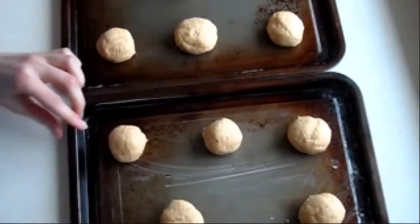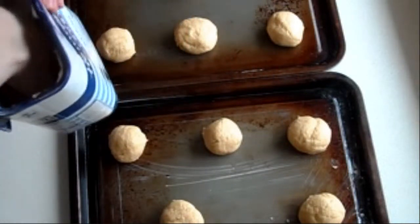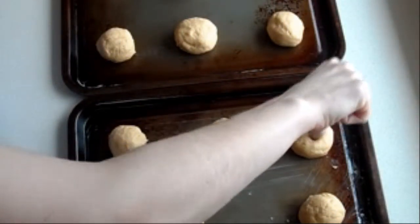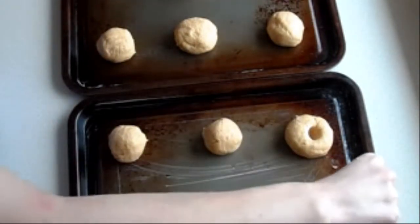They look like little dumplings. Then what you want to do is get your flour, stick your thumb in so your thumb is coated in flour, and then push your thumb into each ball — which makes the jam thumbprint shape, which is the name of our recipe.